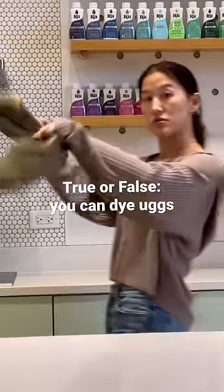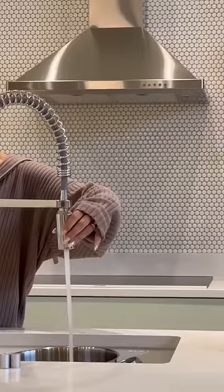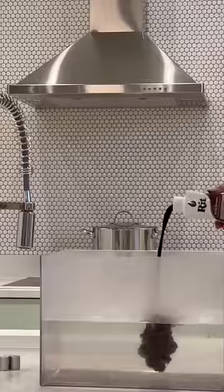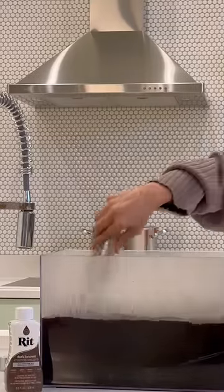True or false? You can dye Uggs. Let's find out. These are an old pair for walking my dogs, so they desperately need a refresh. Uggs are made of sheepskin, so we're using all-purpose liquid dye in dark brown to cover up all the stains.